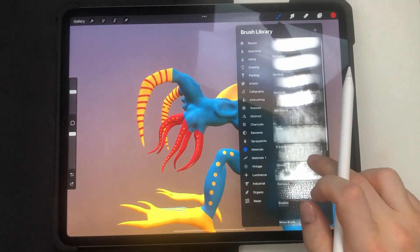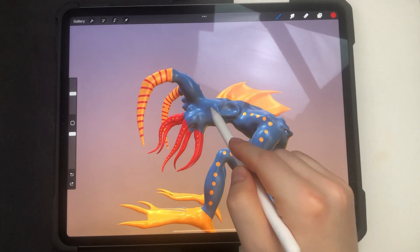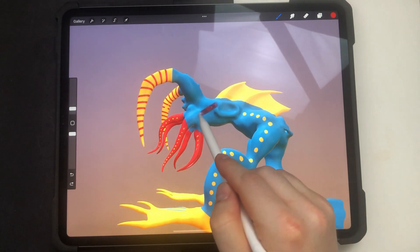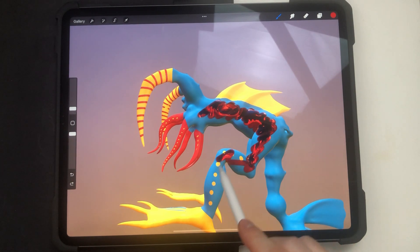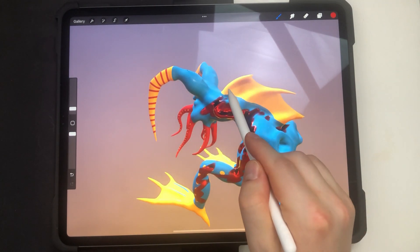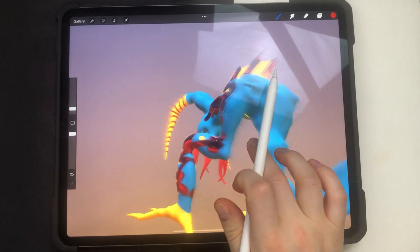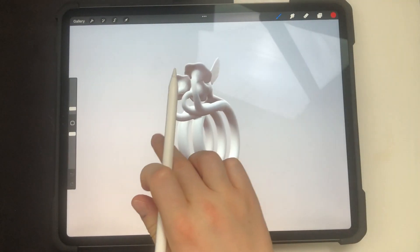Now I'll pick the material brush, which is a new feature that only works in 3D. I just need to adjust the size, and as you can see we can have this nice metallic glossy effect. It's maybe not the best for this particular model, but it's just a demonstration — it reflects the lights and looks really cool.